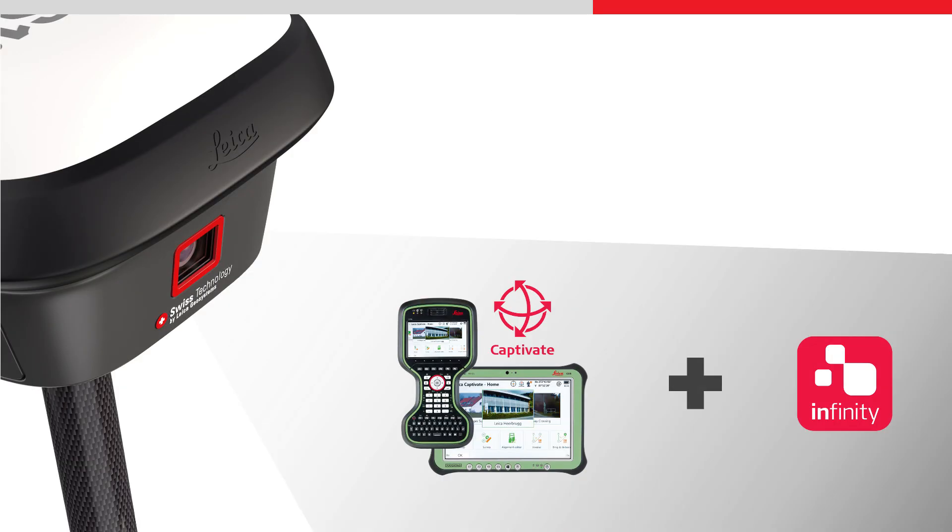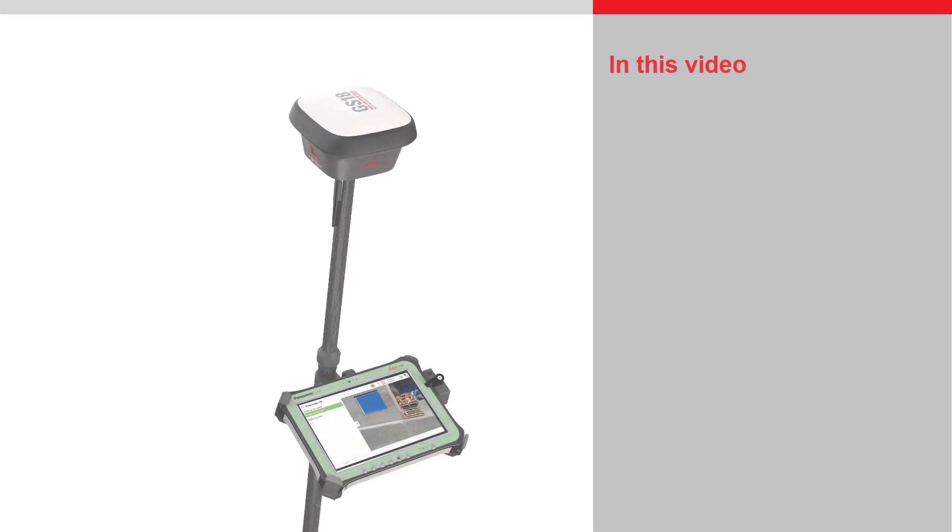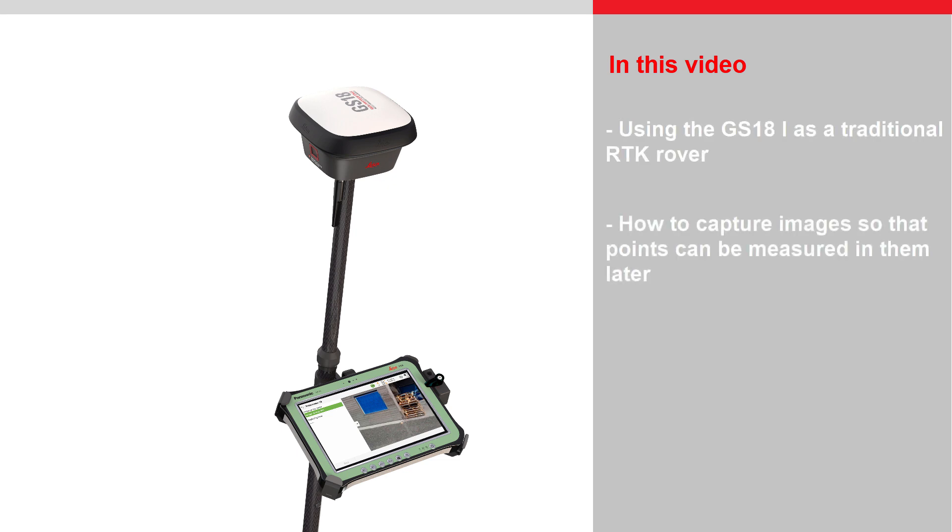The GS18i works with Leica Captivate Field software and Leica Infinity Office software. This video will first show using the GS18i as a traditional RTK rover, and then show how to capture images so that points can be measured in them later. Subsequent videos will show how the points are measured in the images.